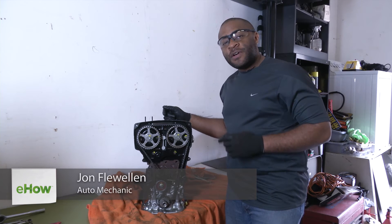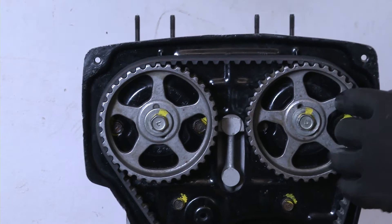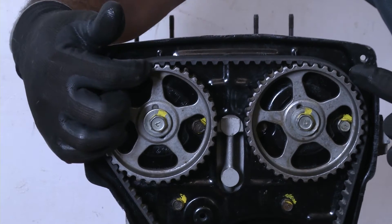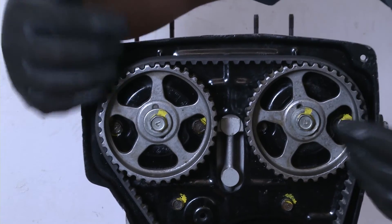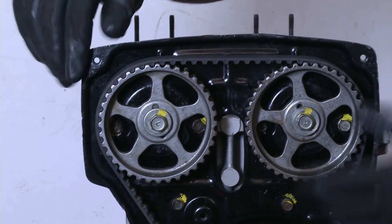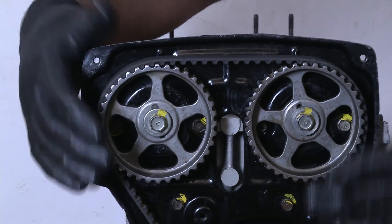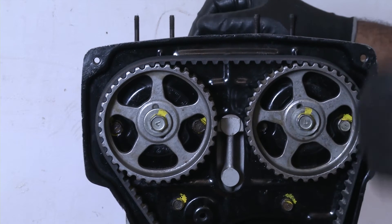I'm John Flewellen and today we're going to talk about why an engine would vibrate after a timing belt replacement. One thing that could cause this is that your timing marks on your cams could be out of alignment. Somewhere during the installation process, the engine probably got spun without the timing belt being put back on, and once it was put back on and buttoned up, you fire the engine and it vibrates.